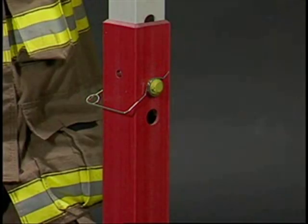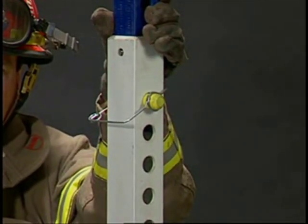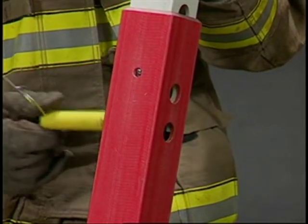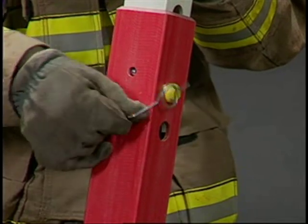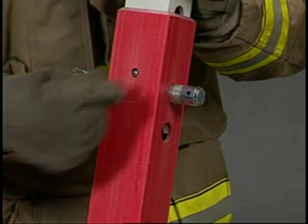Pin the sections together in the top hole of each section with a yellow strut pin. The lower hole is for pin storage and double pinning — do not use this hole when using a single pin. If you're short on yellow pins, a steel base pin may be used as a strut pin.